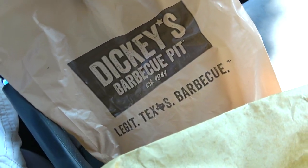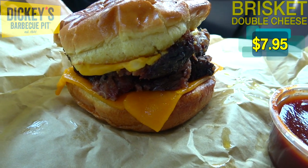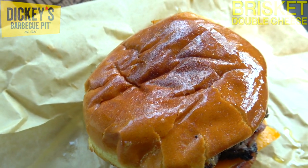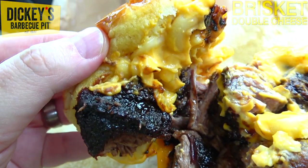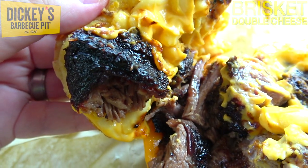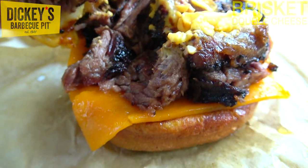Let's go in on some legit Texas barbecue here at Dickie's Barbecue Pit with their brisket double cheese sandwich. Already I am digging the presentation starting off with the nice glossiness of this bun. It looks like we've got some nice meat juices lighting this one up pretty nicely. Let's pop the top — underneath we've got a helping of their famous mac and cheese, keeping it stuck together, and attached to that is their smoked brisket, thick cut, nice and chunky.